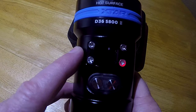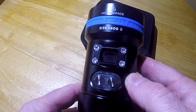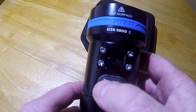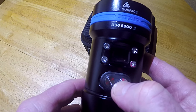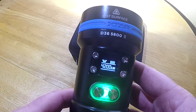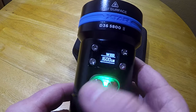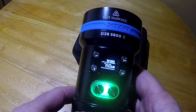Now let's look at some hidden features. To lock the light so it won't accidentally turn on, hold down the right button. You'll see a lock icon appear on the screen, and when it closes, the light is locked. Hold the right button again to unlock it. Another hidden feature: in floodlight mode, holding down the left button switches to a strobe mode. In spotlight mode, holding the left button flashes SOS in Morse code.